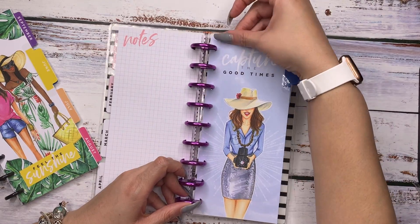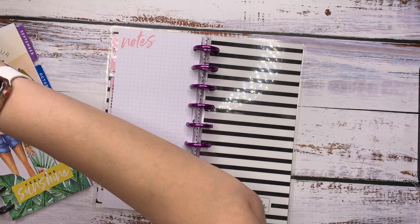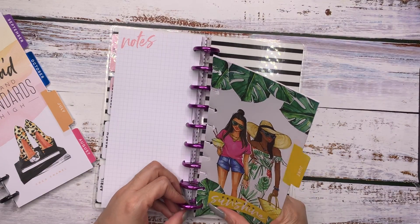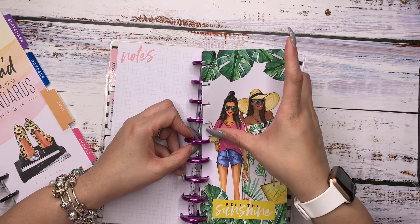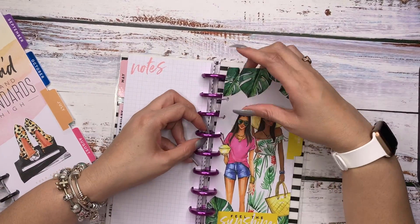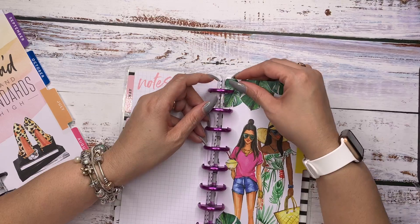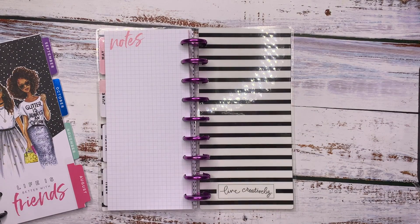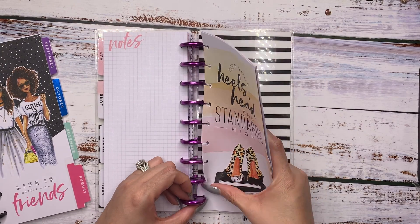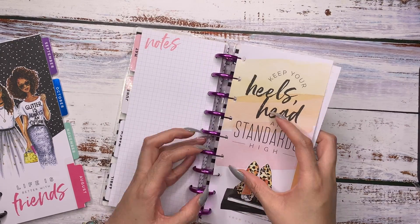I am feeling it, and I hope you guys are getting to check out all the cute little dashboards that appear here. I'm kind of excited about how good it's looking — how good everything is looking. I like this one: 'Keep your heels, head, and standards high.' And that was by Coco Chanel. I love how it looks.